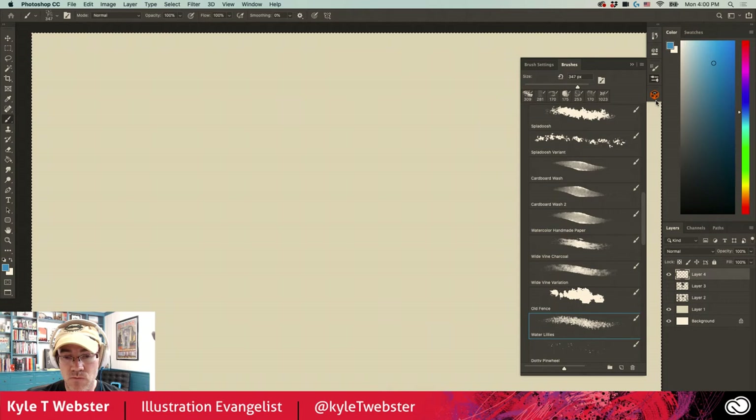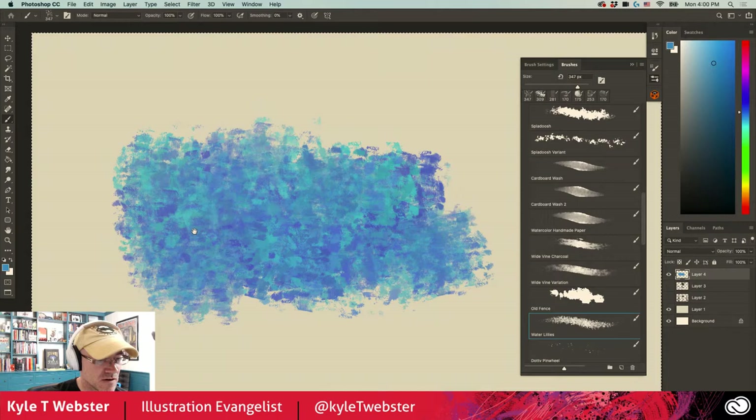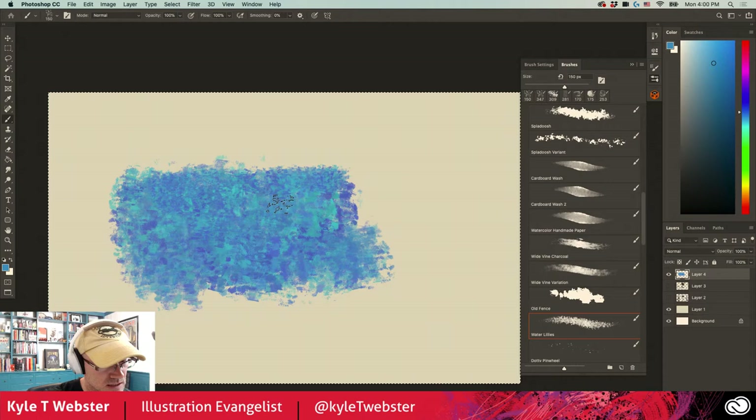Water Lilies, named after our good friend Claude Monet, is another impressionist brush — really nice for impressionist brush painting effects. Every mark you make has a slightly different hue, saturation, and value. You can take advantage of this at different sizes — size it down for more control over the area you're painting, and you can also control the size of those little dots.